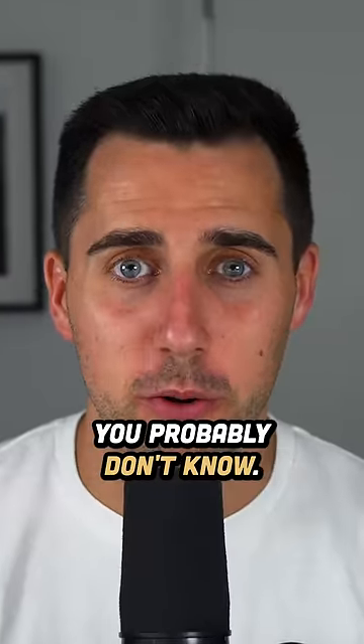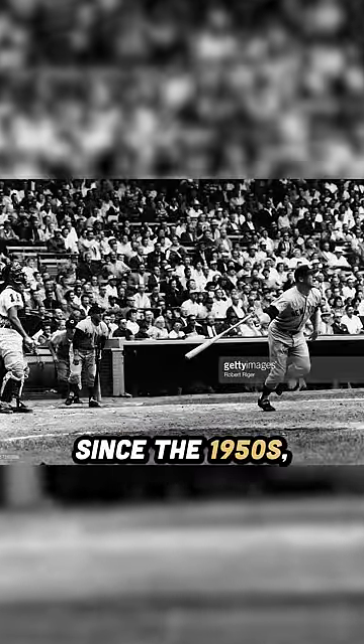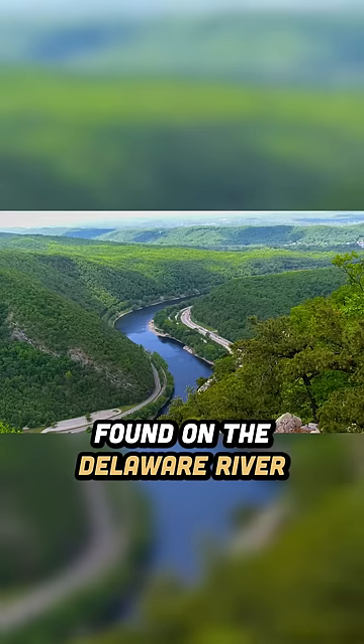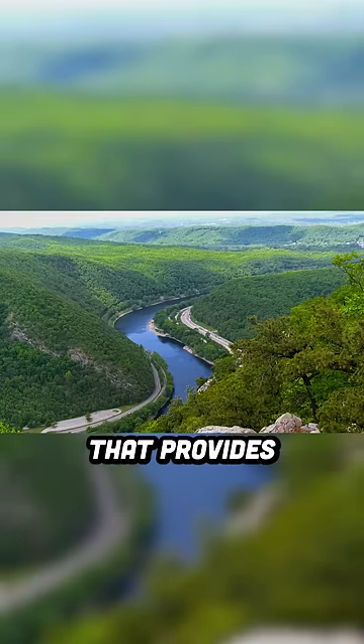But here's the crazy part you probably don't know. Every team has been muddying baseballs since the 1950s, and they've used only one special type of mud — magic mud — found on the Delaware River in New Jersey that provides the perfect grip.